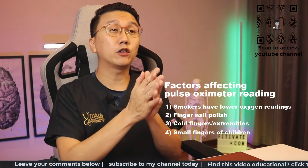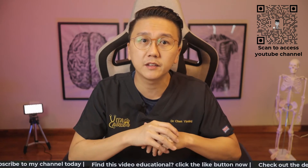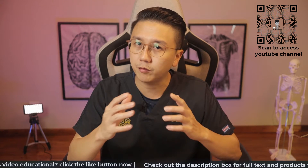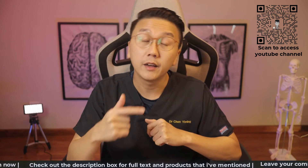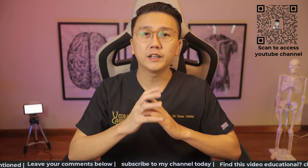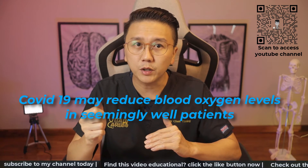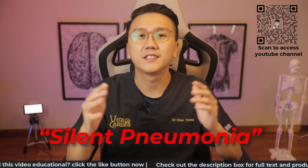Do bear in mind that the pulse oximeter is not 100% accurate. It is generally used in medical settings in hospitals and outpatient clinics for the monitoring of patients who have conditions that can affect blood oxygen levels, such as lung conditions like pneumonia, lung cancer, asthma, and chronic obstructive lung disease or COPD. It can also be used to monitor heart conditions like heart attack and heart failure. The COVID-19 virus can cause blood oxygen to drop to dangerously low levels, sometimes even when you feel relatively well or have no other symptoms — this is termed silent pneumonia.